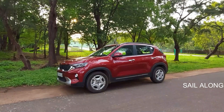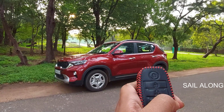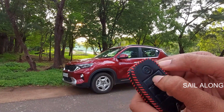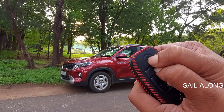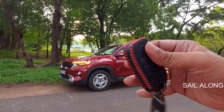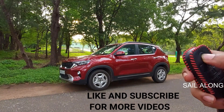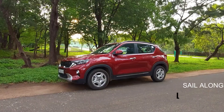First, you have to unlock the car. After unlocking, press the lock and unlock button together — that's it. Now you can see: unlock without the sound, and lock without the sound. Thank you.